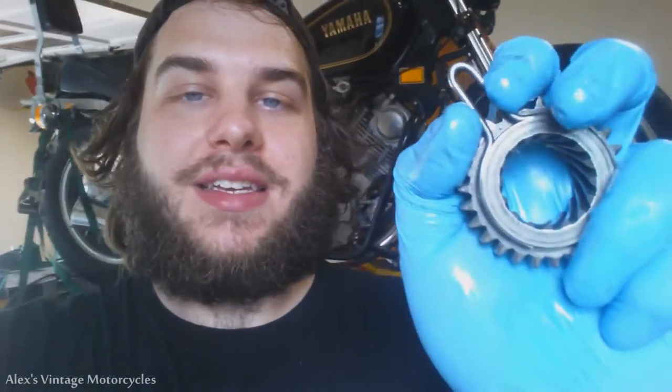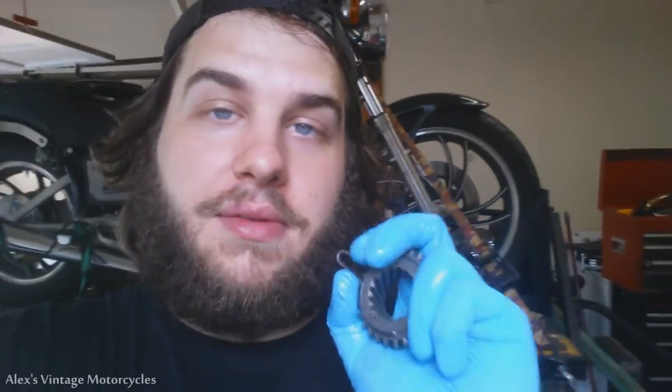Now something else you're going to want to do: check this dampener on your gear. This is what slows it down and pulls it off the flywheel, and the better this works — the tighter it is on there — the faster it pulls off the flywheel, saves it from wearing down as fast, and keeps it from making as much noise as it comes back in. If yours is not tight, if you can move it around really easily, you can put a zip tie or something right around there and squeeze it just a little harder, giving it a bit more tension so it pulls back sooner.